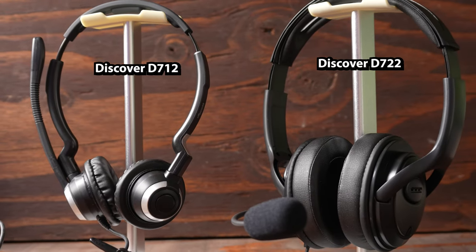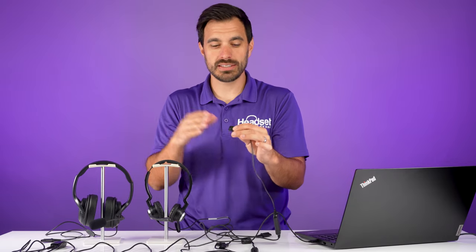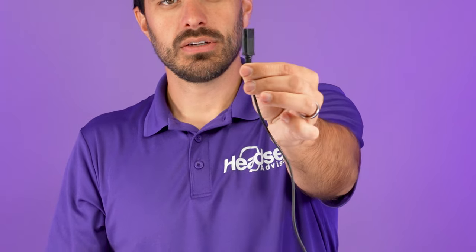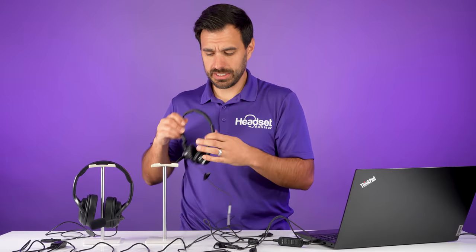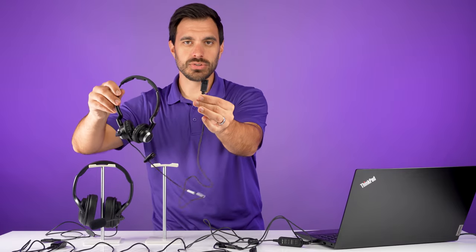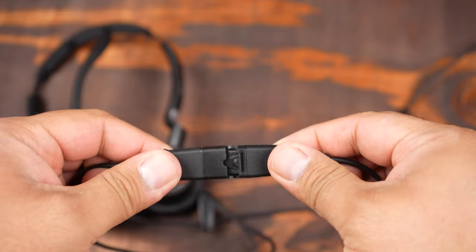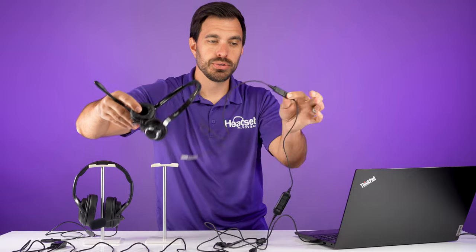This requires a specific headset — we have some Discover headsets, but also your Plantronics or Poly headsets that are quick disconnect, not USB. It has to be QD, it has to look like this connector here. And your headsets will also have this quick disconnect connector. Normally you would plug these in and that's how you hook up a wired headset to your computer with this quick disconnect feature.